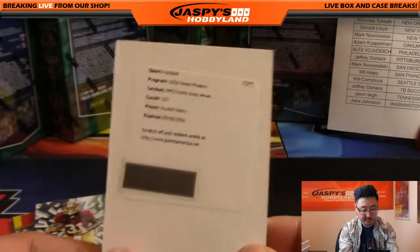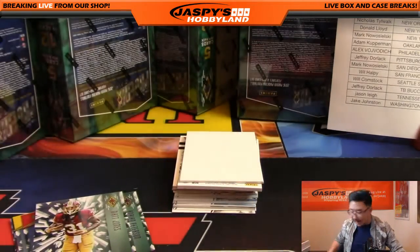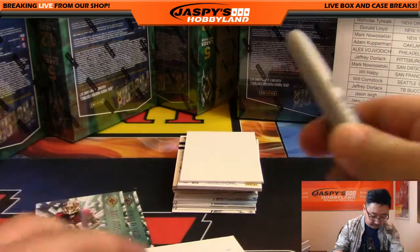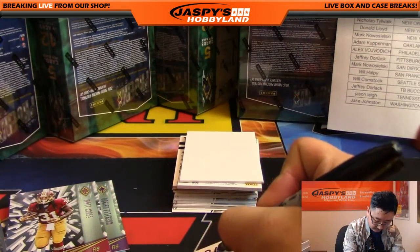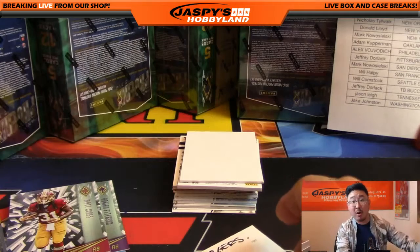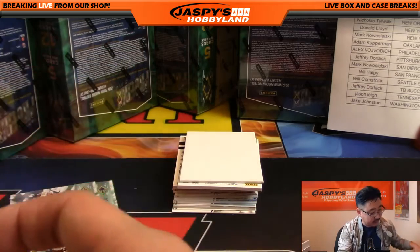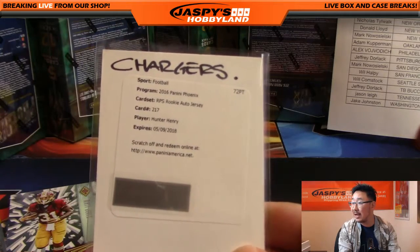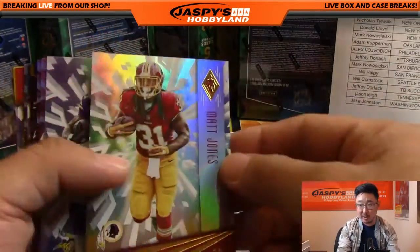No suspense there — RPS Rookie Auto Jersey, Hunter Henry. So the Chargers with that one — that would be now-021 Mark with the Hunter Henry redemption. Hunter Henry, the up-and-coming tight end for the Chargers, the Antonio Gates understudy. What's going on, Stratton? 003 out of 349, Connor Cook Rookie Rising.